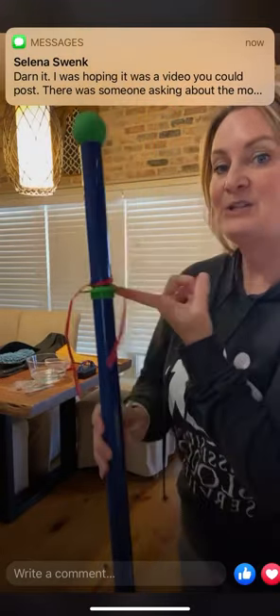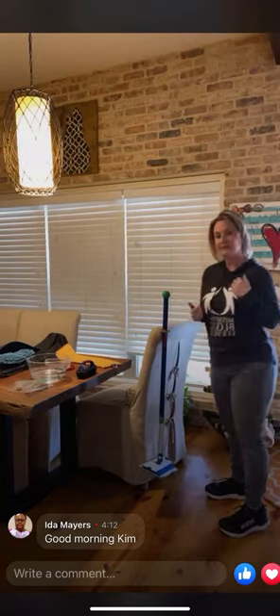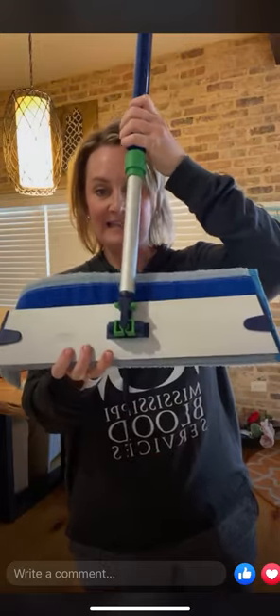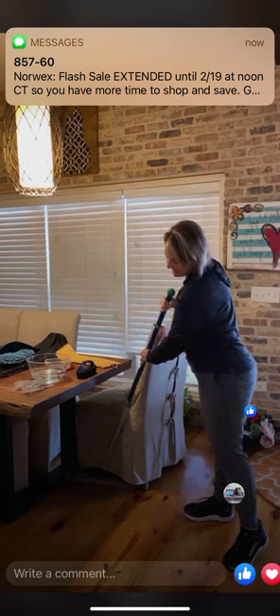Everything on this mop is intentional. If you need to walk away — answer the door or use the restroom — you can hang it by that handle so it's not sitting on your floor. Also, you can offset the pad: the floppy end gets into your corner, and the other end flips up to clean your baseboards. We'll pretend this brick wall is a baseboard — just slide up and down.